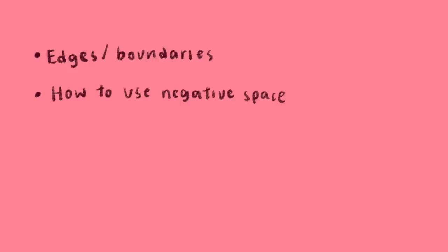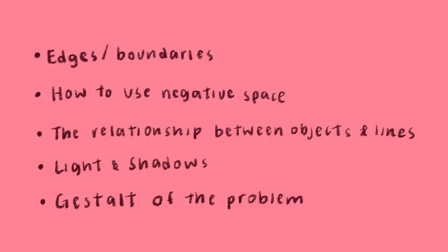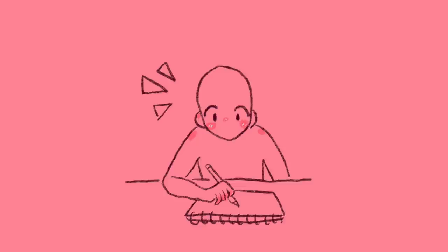Like walking and breathing, you can also call drawing a global or whole skill, and it only really requires a set of basic components. These components are: number one, knowing where the edges and boundaries are; number two, how to use negative space; number three, the relationship between different objects and lines; number four, lights and shadows; and number five, the gestalt of the problem, which is basically how the different parts fit together. Once you know these components and integrate them, you know how to draw.